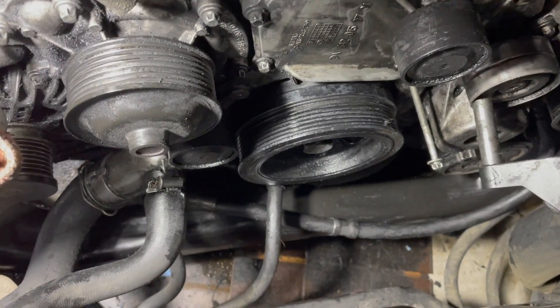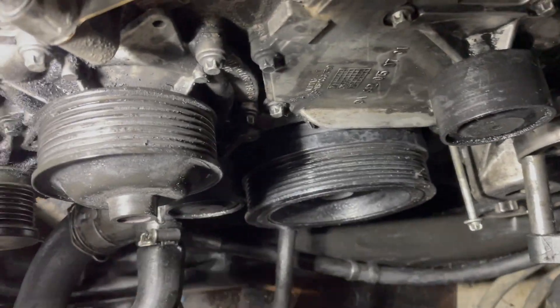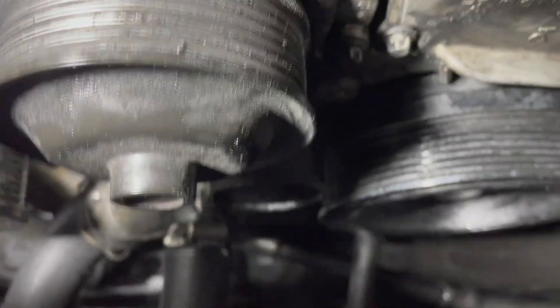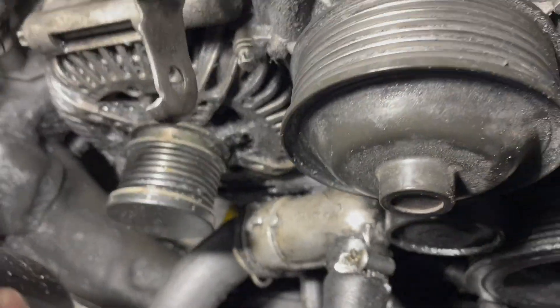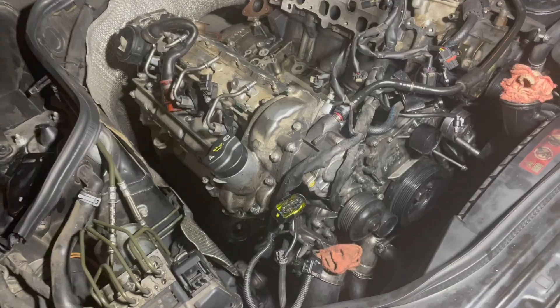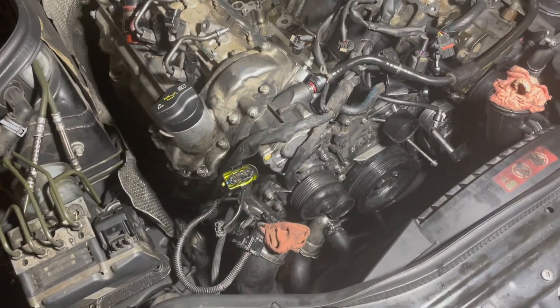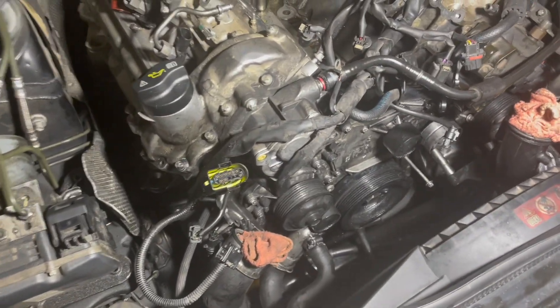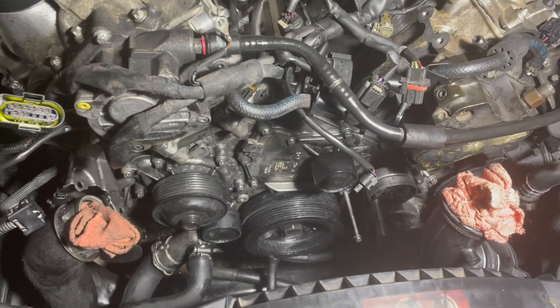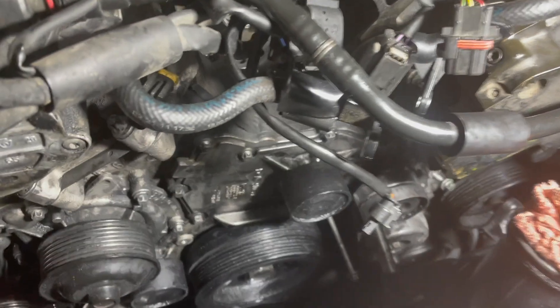By the way, the alternator is right here — it seems like it's accessible from here, though I have not tried to take it out. From a little bit higher up, after some cleaning, we can actually tell which parts are which.